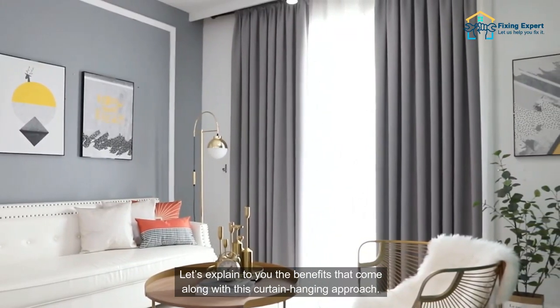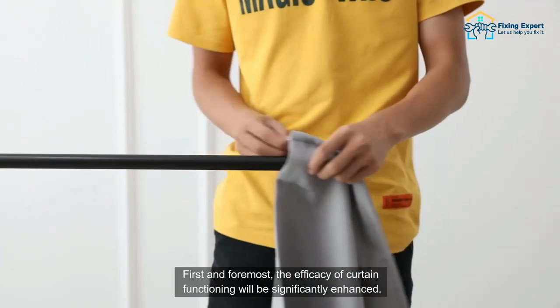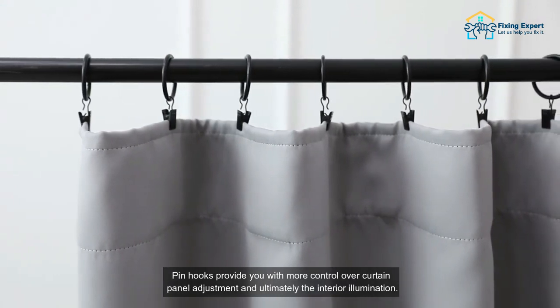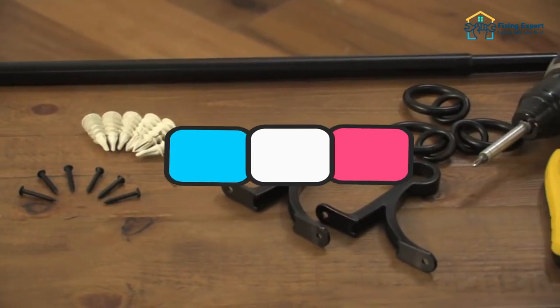The perks and pros of using pin hooks for pocket rod curtains: first and foremost, the efficacy of curtain functioning will be significantly enhanced. Pin hooks provide you with more control over curtain panel adjustment and ultimately the interior illumination. Here are the tools and materials required for this simple DIY task.